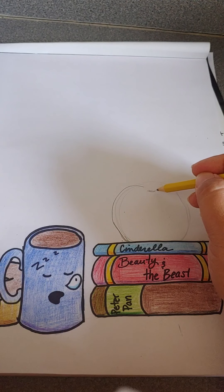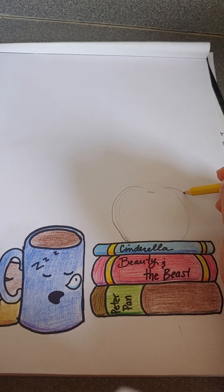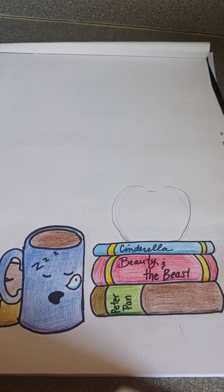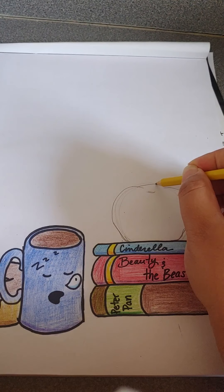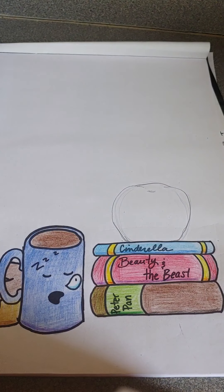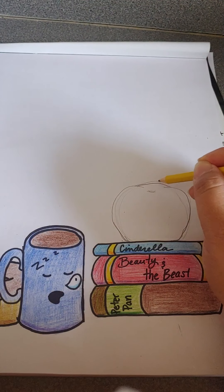So using this curve line that I've created here, I'm going to go here, curve out. And I'm going to curve slightly back in and tuck under here to create that side of my apple. And I'm going to go in and kind of make a little line around that to create the back part of my apple.